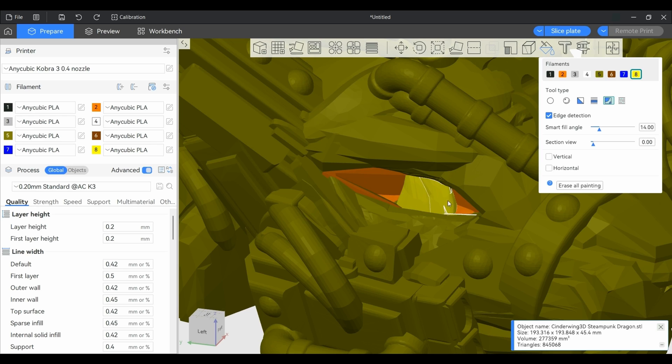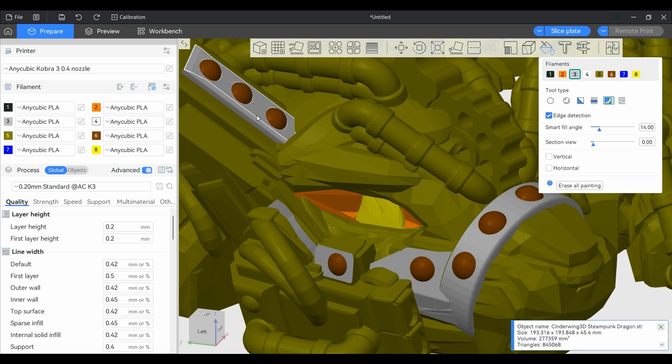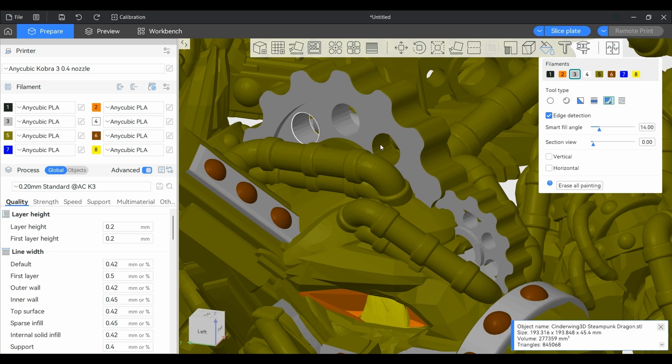For eight colors, we need something more, something with more detail, lots of detail. Cinderwing's Steampunk Dragon offers almost unlimited detail. Just look at all these gears and bolts and wires. I could paint this all day. But I didn't want the model to take weeks to print, so I stopped after a few hours of adding colorful little details.